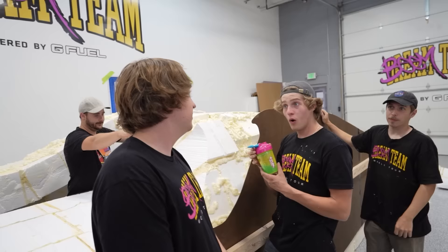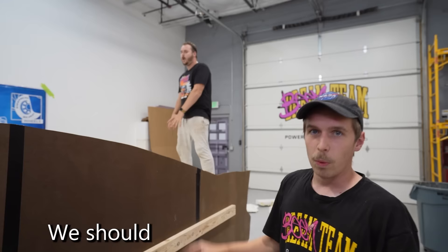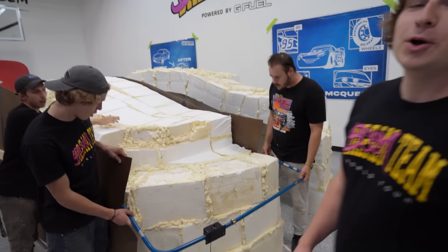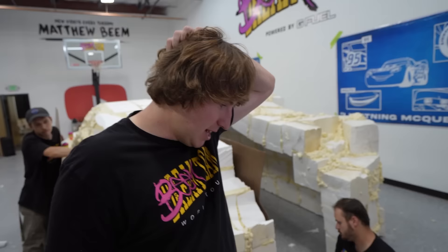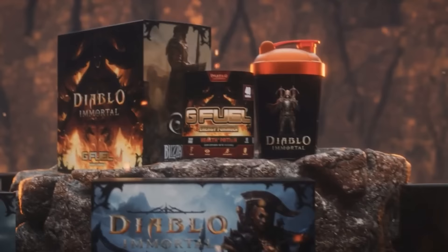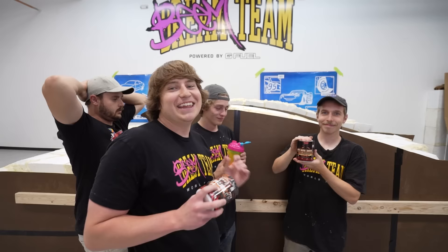G Fuel is having their BOGO back-to-school sale — it's literally their best sale of the entire year. For a very limited time, you can buy one G Fuel energy tub and get another one for free. This sale features incredible new flavors like Diablo's Health Potion or the BOGO exclusive Tiger's Blood. Use my link in the description to try all of G Fuel's new amazing flavors and get two for the price of one. Thanks G Fuel for sponsoring. Now that the general shape of the car is cut out using the stencils, we can put the two parts back together.